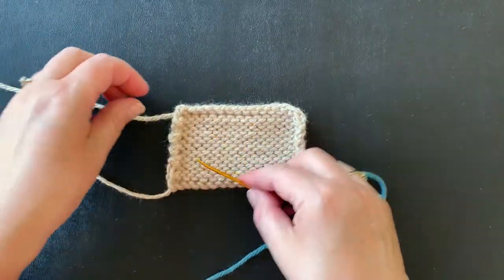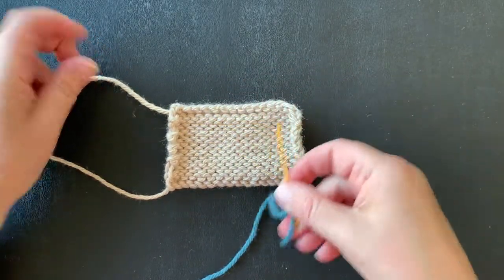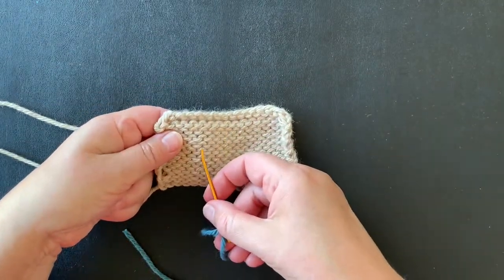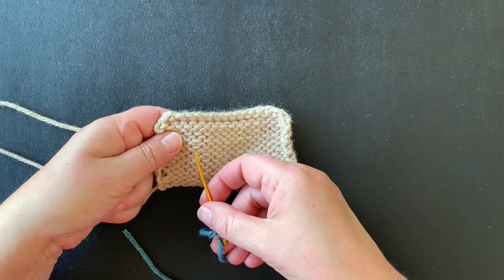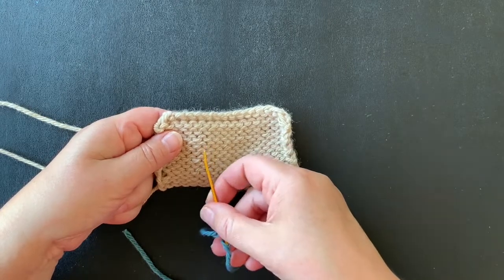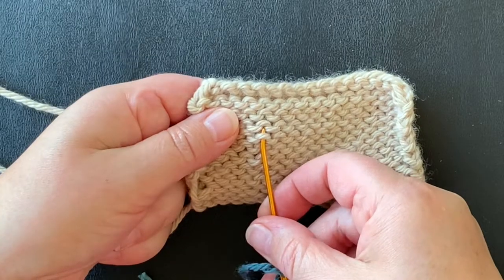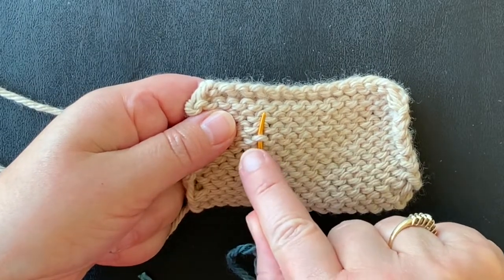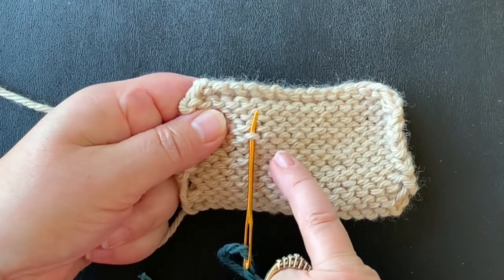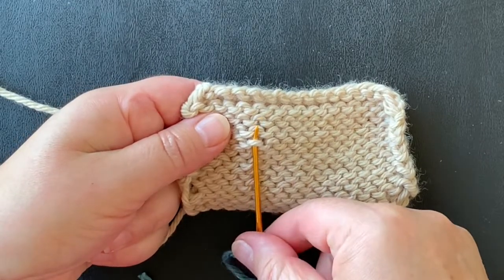I'm going to start just in the middle. Normally I would start here at the end and bring it down and work across, but because I'm not attached with the yarn, I'm just going to start somewhere in the middle. What you're doing with duplicate stitch is you're actually duplicating the knit stitch on the other side. We're going to begin by going up a stitch, and you'll notice the loop looks like a frown. There's a frown and a smile and a frown and a smile. I'm going to go up the frowns with this technique.